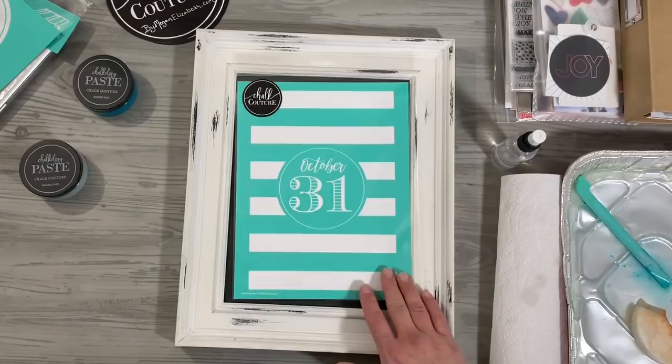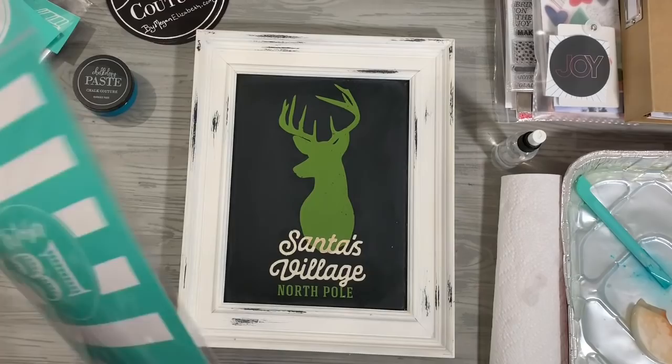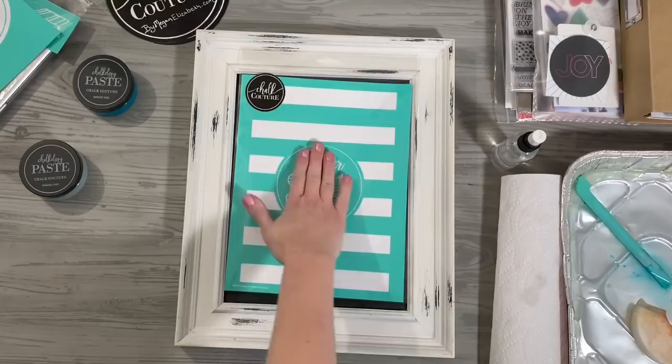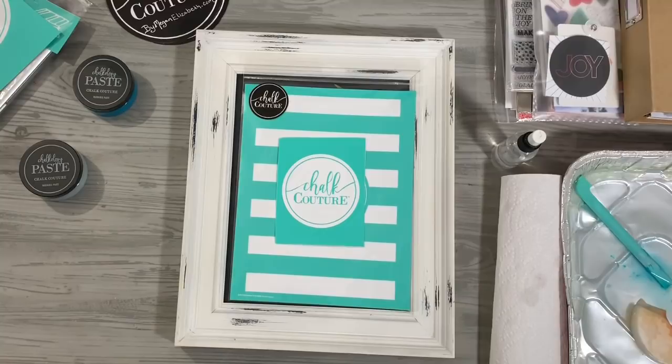The idea was this: my office chalkboard needs to be changed out for the season because Christmas is over and we're done with Santa's Village. I have this Halloween transfer that we just got, and Nate had the idea of masking out the October 31st and doing the Chalk Couture logo in the middle — using that perfect circle.